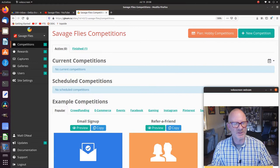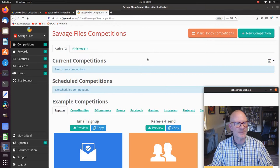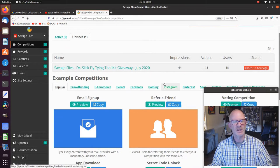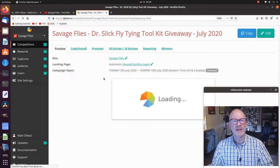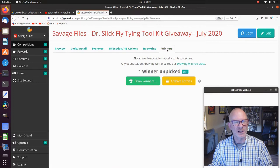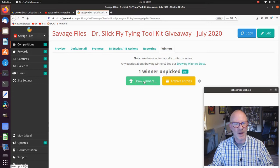Alright everybody, bear with me — this is the first time I've done this. You can see on screen the gleam.io interface. I've got one competition that is finished; 18 folks have registered for this one. So we'll click into it. You can see the 18 entries right here. We'll click on winners — it says one winner unpicked. Let's click draw the winners. Are you ready? I have no idea what's going to happen when I click this. It might be a pop-up, it might go right to it. Let's go.